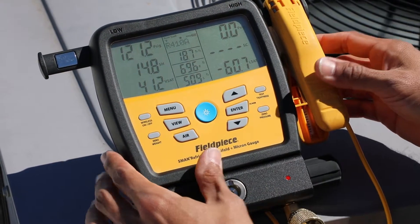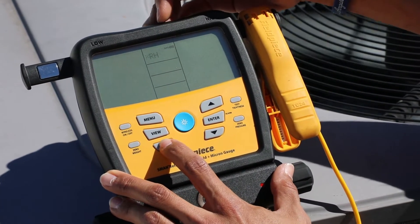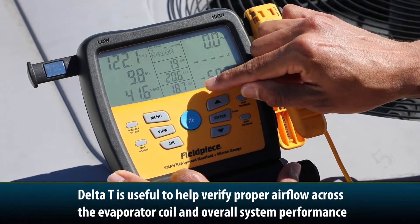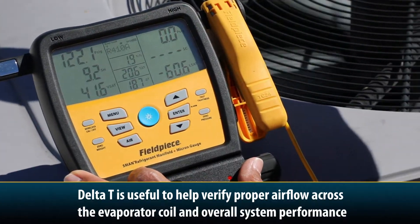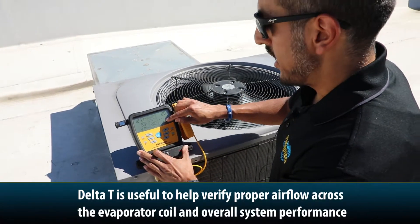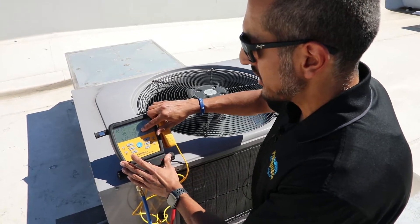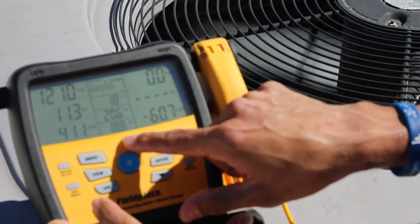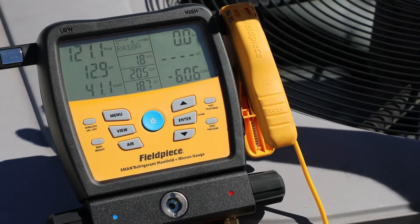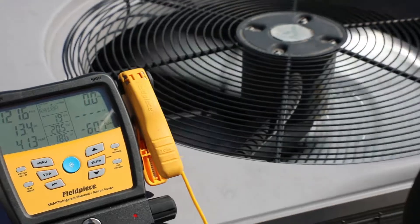In addition, what I can use the manifold for with my JobLink psychrometers is I can continue to cycle through here until I get to target delta T versus my actual delta T. The S-Man will take the air properties from the return air, calculate what the correct delta T should be given the load conditions, and then show me what the actual is. Here it says my target right now is about 20.6 and my actual is about 18.8 — so it's pretty good. I can quickly and easily monitor this delta T from my S-Man to make my job a little bit easier, faster, and better.